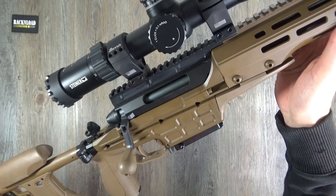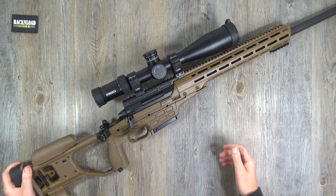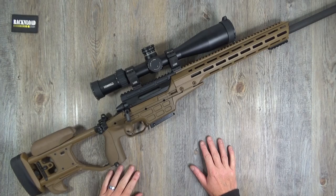I ain't gonna be holding this thing up for long - not at 11.8 pounds, that thing's getting heavy. But it's not a rifle you're gonna be standing up holding anyway - you're gonna be shooting this thing off a bipod, prone, maybe even off a bench depending on what you're doing.